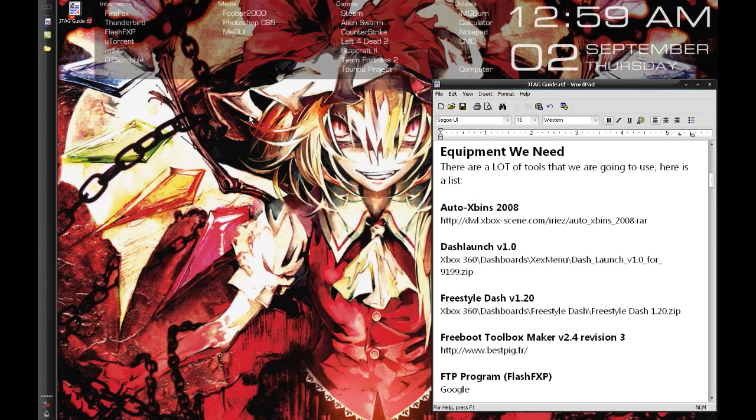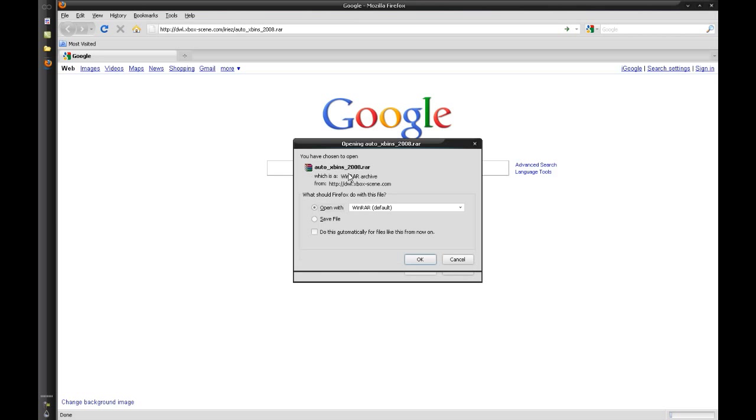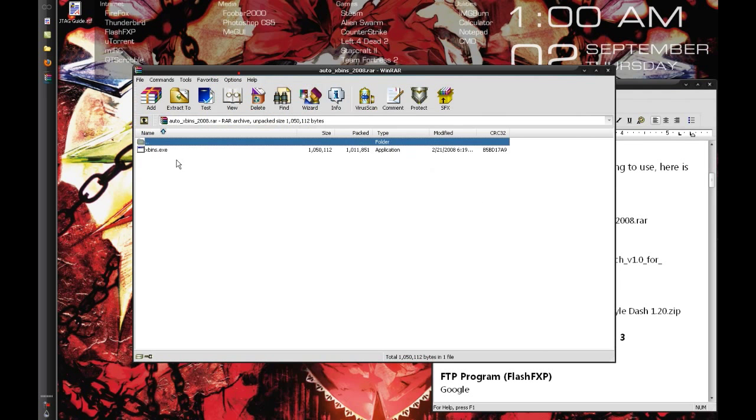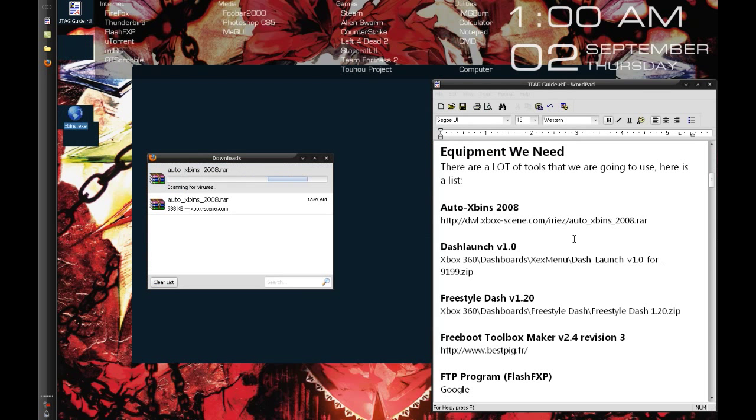Right now I'm going to open up Firefox. I'll just pop in that link, download a RAR, and open it up. It's really small — just a single exe in there. I'll drag that out. When it connects, sometimes it takes a couple of tries to get into xbins.